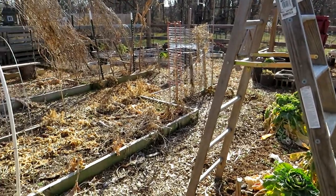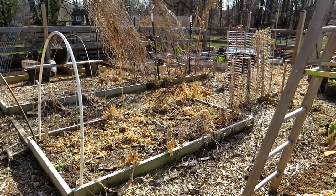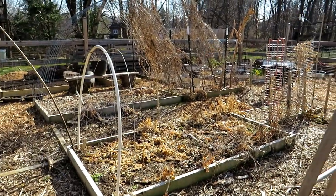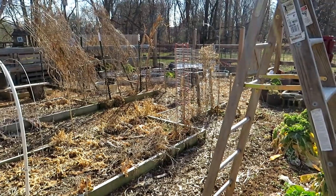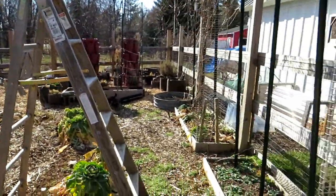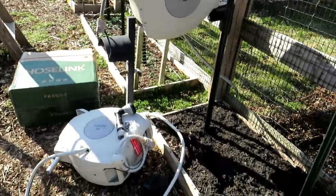We're going to concentrate on this side of the garden because this is where I started my work, and that's what I recommend — don't look at your garden as if you've got to get everything done at once, especially end of winter and early spring. Go in stages. This is where I'm planting first.